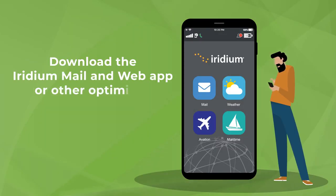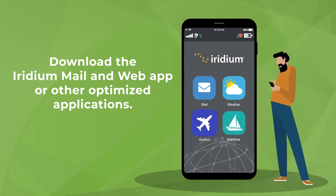Your Iridium Go device can also be used with other optimized apps, allowing you to send emails, browse the web, send photos, track weather, and more. Download the Iridium Mail and Web app to get started. For a complete list of compatible apps, please visit iridiumgo.com/apps.